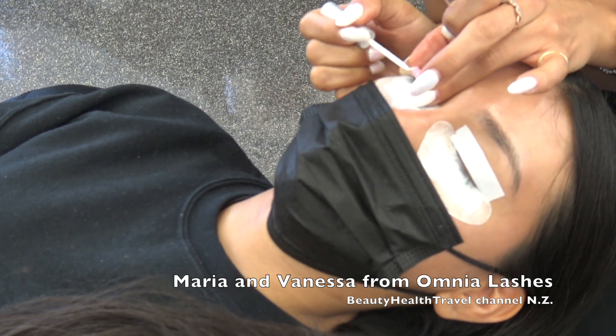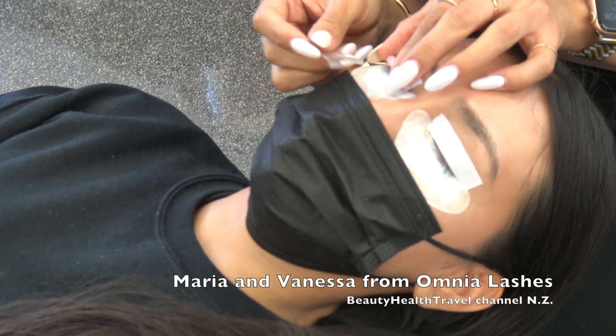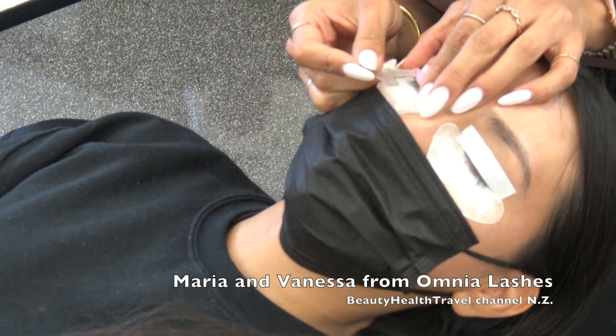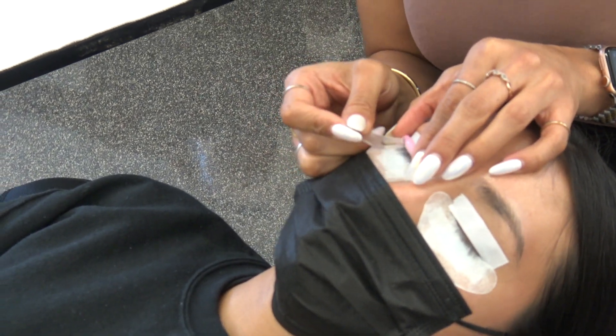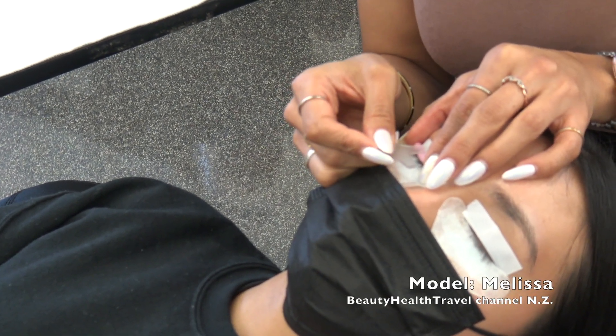Her lashes are really straight, so she's going to notice a big difference. Someone notes I'm applying glue on the other side as well. A participant reminds me we should do before and after photos — I know, we could still do that.